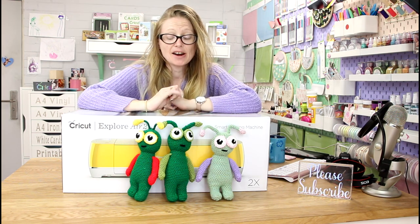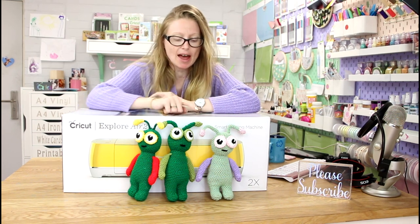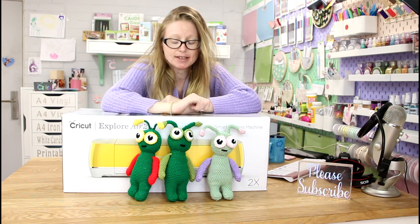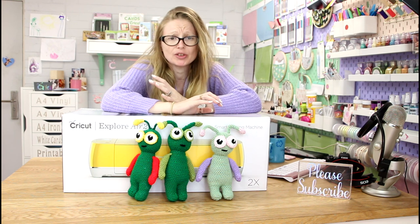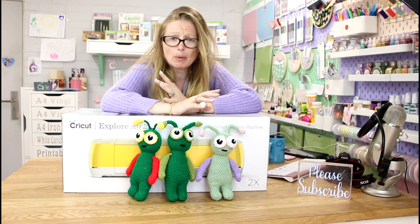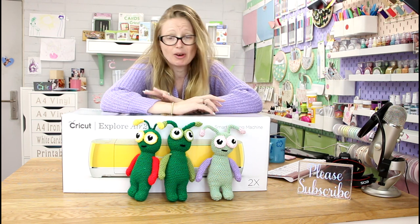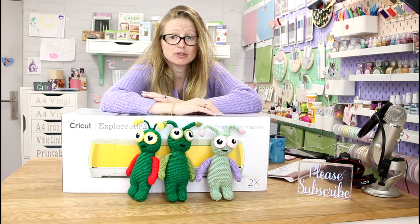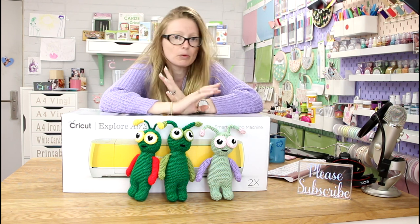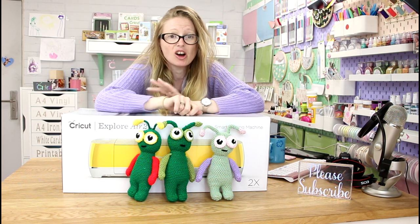Before we get started, I just need to give a big shout-out to Crazy Crochet, who has made me my three beautiful crocheted cuties. Are they just not stunning? I will include a link to her page on Facebook. As far as I'm aware she's only doing the UK at the moment, but it's worth dropping her a line to see if she will ship to other places — it would be worth dropping her a line because these are stunning.